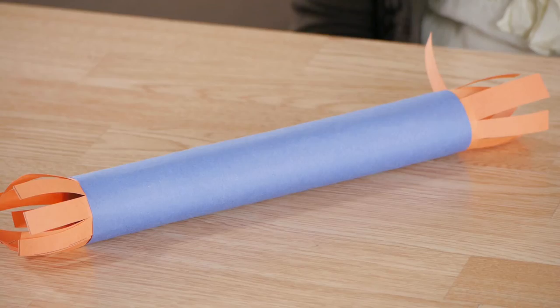Hi, my name is Christina and this is how to make a runner's baton for kids. Using construction paper and a paper towel tube, runner's batons can add lots of excitement to so many kids' games.